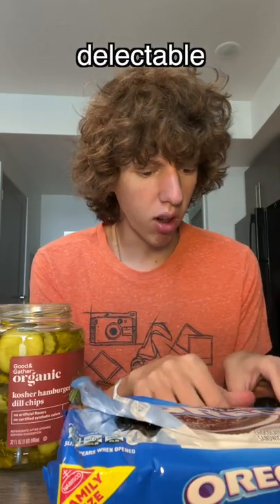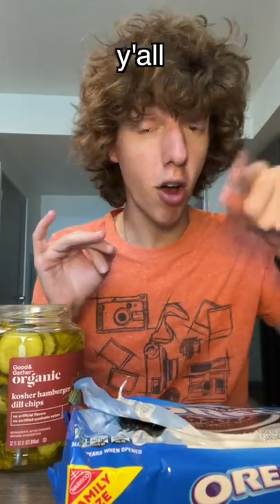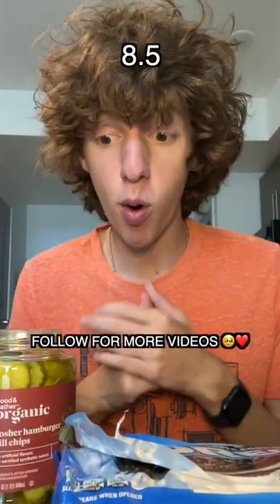That is delectable. Let me try this one without the cream. I like the pickle Oreo with the cream. Honestly, this is, like, good. This could be my new snack craving. If y'all don't trust me, try it at home right now. I'm freaking surprised, but I'm gonna give this, like, an 8.5 out of 10.